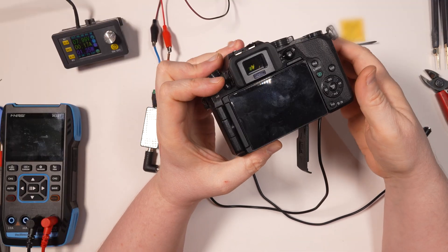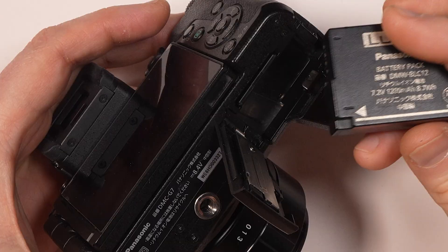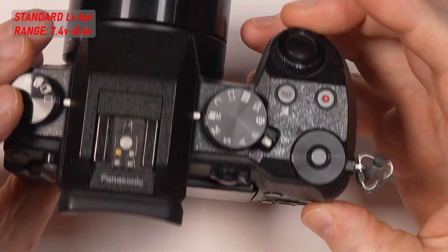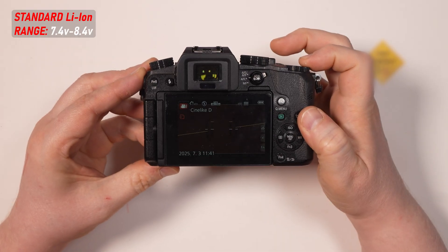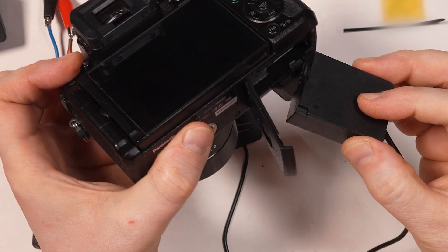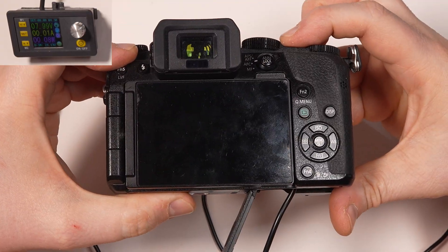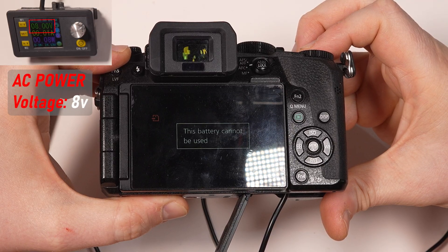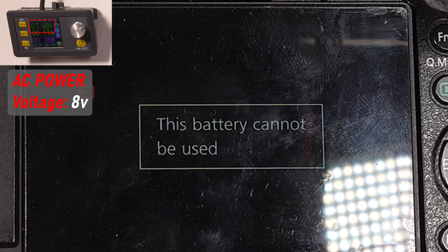The reason is how the camera detects the dummy battery. If a standard lithium-ion pack is inserted, its voltage may range approximately from 7.4V to 8.4V, and the camera will be happy with it. However, if you power your G7 using a dummy adapter and apply voltage within this same range, the camera will refuse to work, throwing an error message.